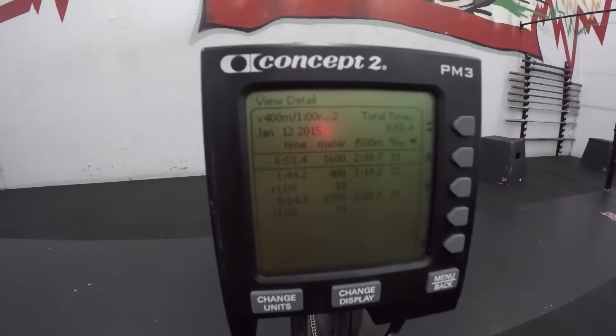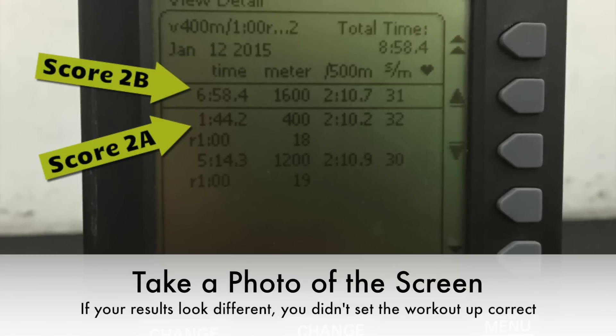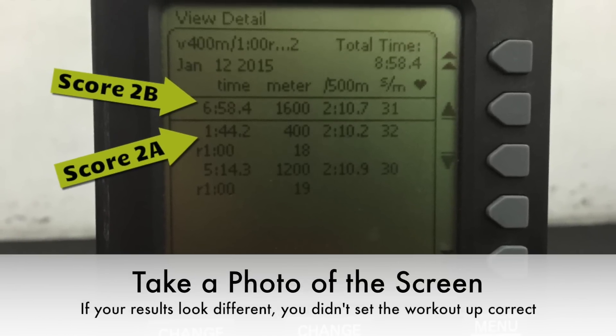Everyone needs to take a photo of the memory screen for proof of performance. Have fun and go hard. Good luck.